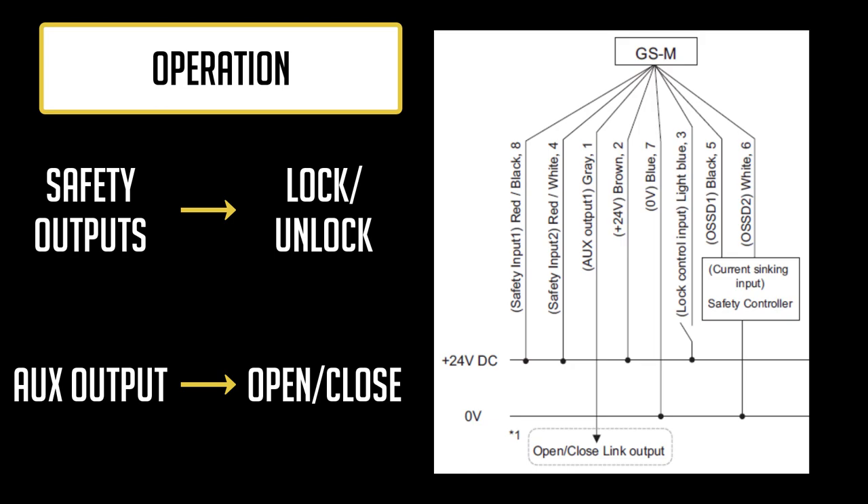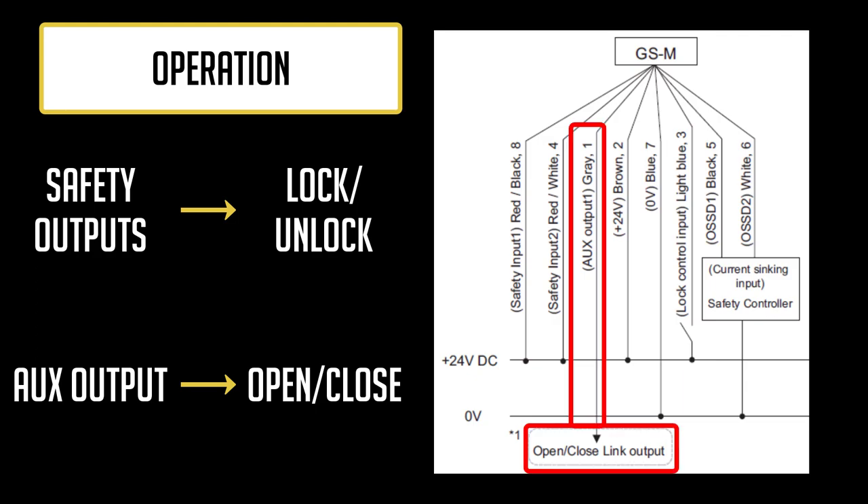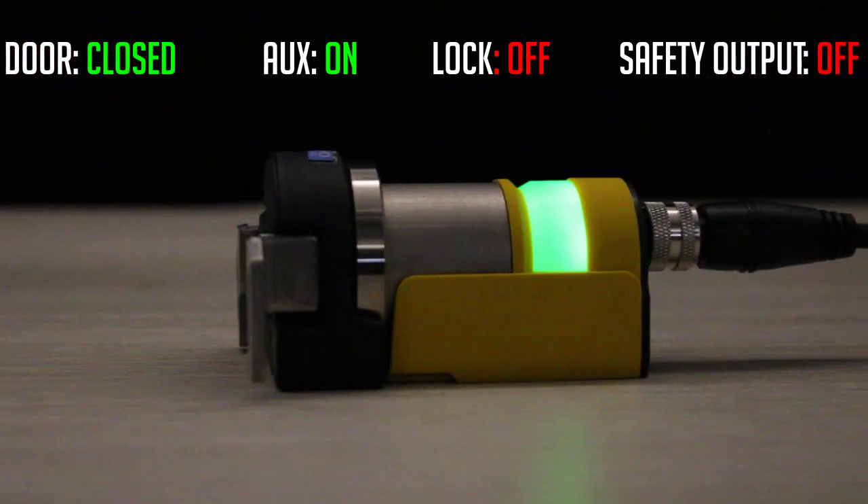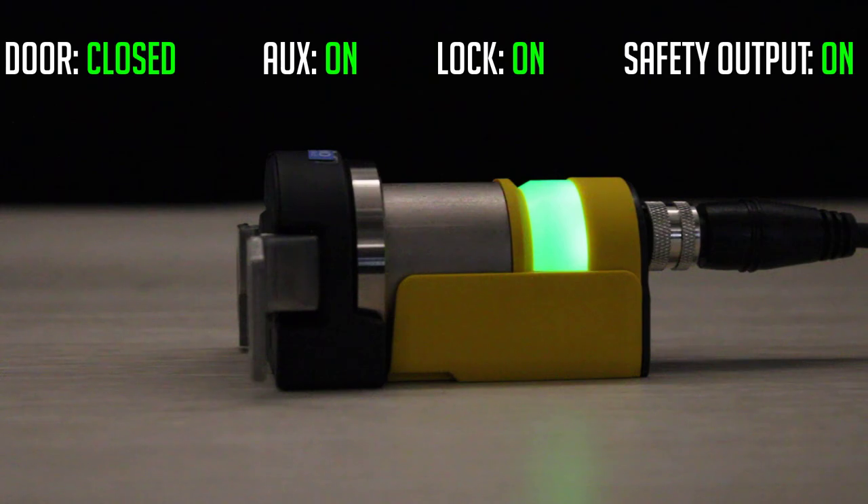Once you power on the unit, you should see lights on the GSM. In the current setup, I left the gray wire disconnected from the power supply, meaning the OSSD operation is set to lock link. Right away, the LED indicator on the GSM will be solid red when the door is open. When the door closes, the indicator will start to blink green, letting us know the door is closed and ready to be locked. Once the locking input is sent and the door locks, the indicator will become solid green, meaning our safety outputs are currently on.